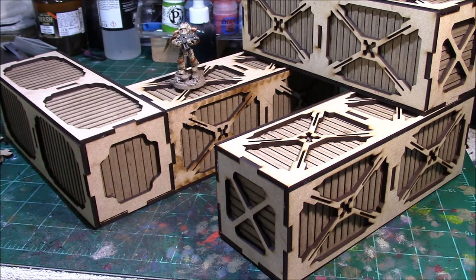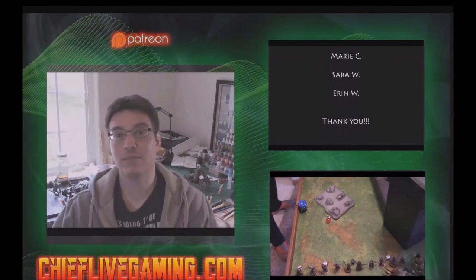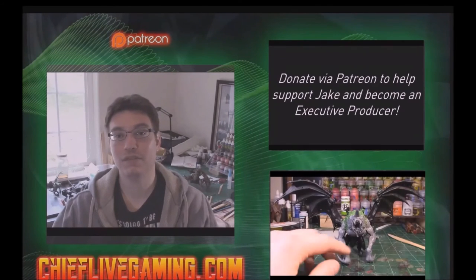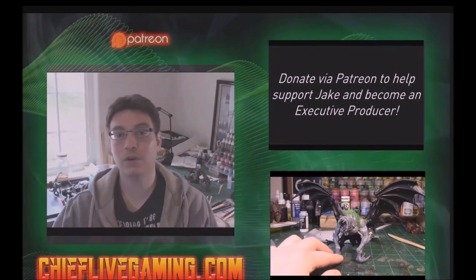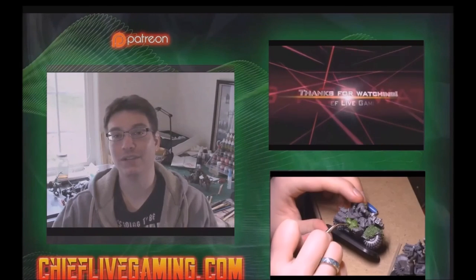I hope you guys enjoy this video — let me know if you get your own pieces of this terrain or if you have any other ideas for how to use these pieces. Thanks for watching, I'll see you in the next video. If you want to see more, please consider subscribing — I do battle reports, tactical painting tutorials, and all kinds of stuff. You can also check out my website at ChiefLiveGaming.com where there's a big gallery, polls, and more. Hope to see you there!